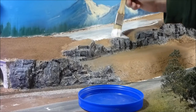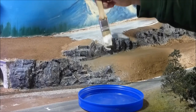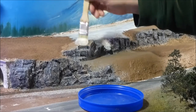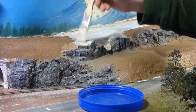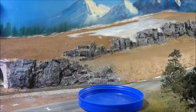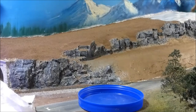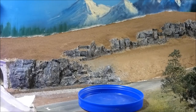Now the tops of these rocks — some of the rock I want to look exposed and some of it I want to cover with dirt. That one there I want to keep some exposed; the top of this one we'll cover with dirt.